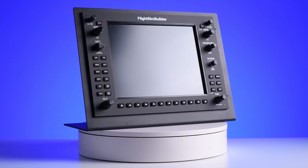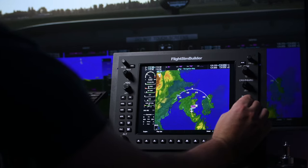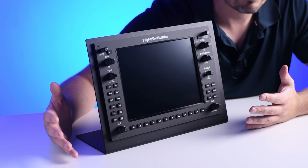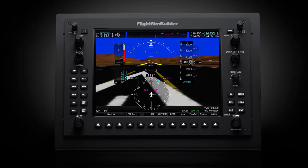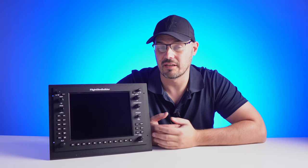This is the G1000 by Flight Sim Builder. There are quite a few G1000 units on the market, but this one comes in at more of an entry level — let's say it's the cheapest out of all of them, and that's what makes this interesting. Flight Sim Builder did send this unit to me for a review, but this is not a sponsored video, and I've been left to say what I like.